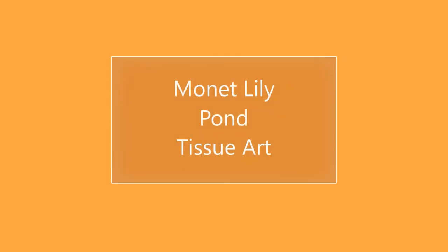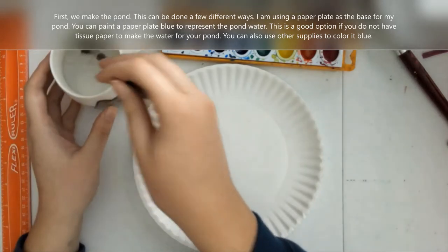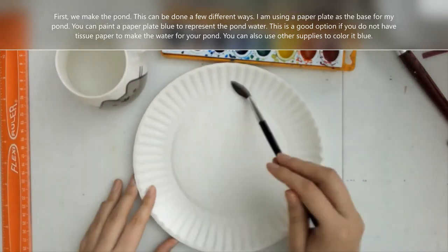Hello everyone, it's Ms. LaRose. This project video is based off of the work of French Impressionist painter Claude Monet.